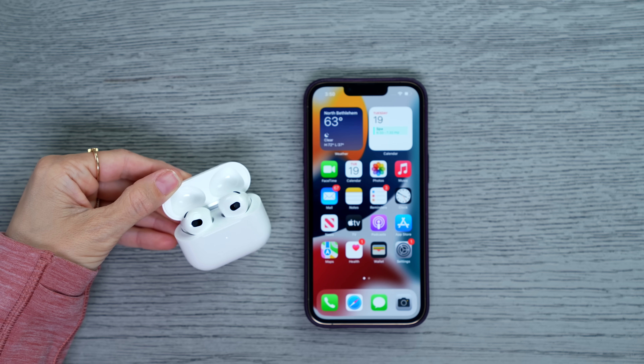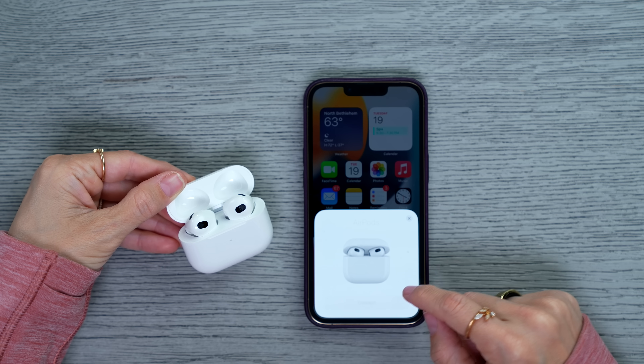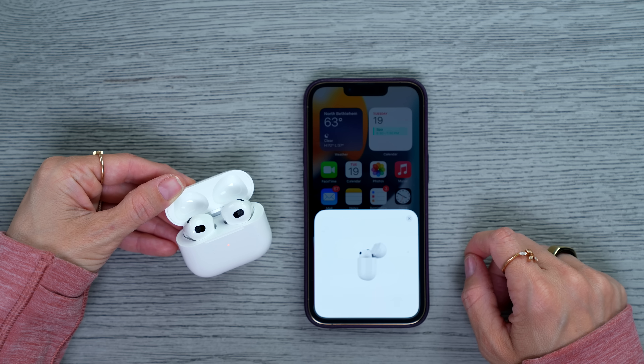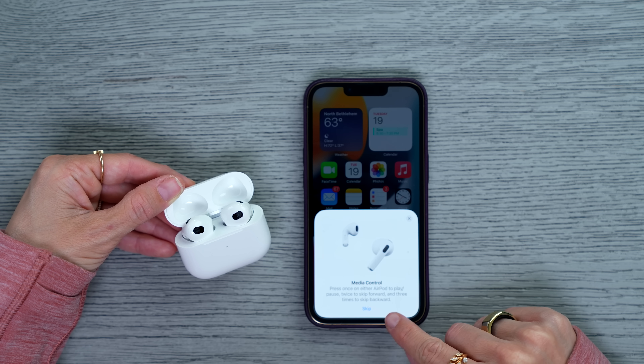Here's the smile test — I'm smiling and they're not falling out. This is all really good news. One of the things I love so much about AirPods and basically everything Apple makes is you just bring it near your phone and it's like 'Hey, do you want to set up this thing?' The new AirPods are no exception.